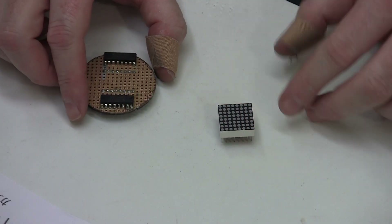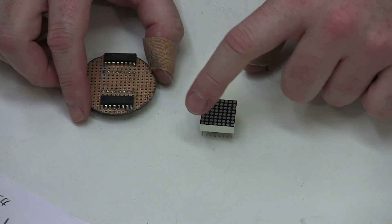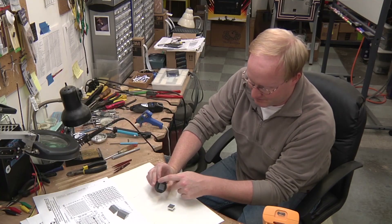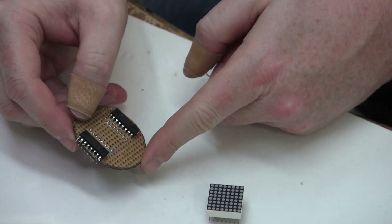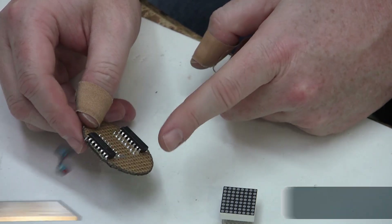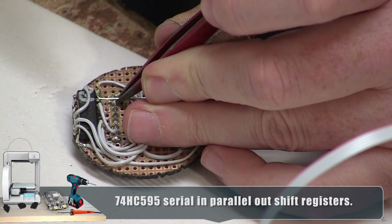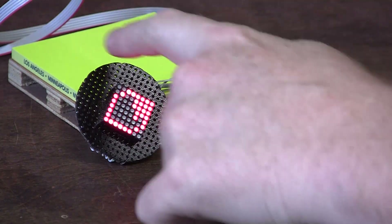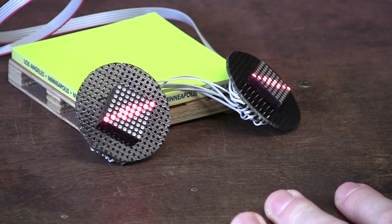I'm going to use this 8x8 LED dot matrix to make the eyes. I've seen people do this before at Maker Faires — they take one of these and usually put it sideways or at 45 degrees so you can fit the eye a little better into the square. We have a painted black PCB that we're going to stick it to, and these are going to be inside the goggles. We're going to drive it with two shift registers per eye: one will drive the column data and one will drive the active row.